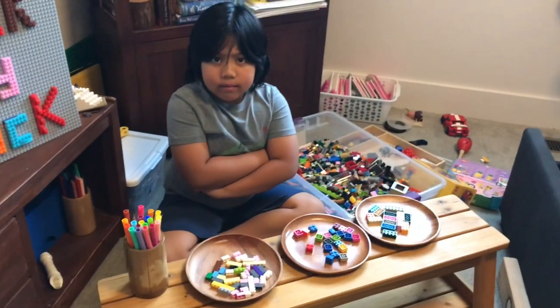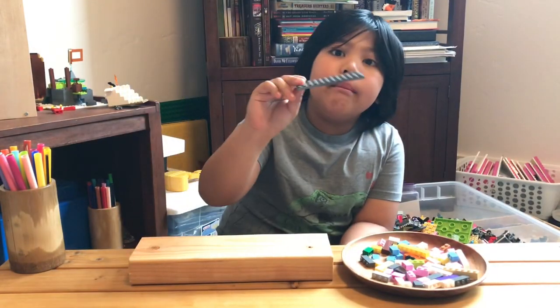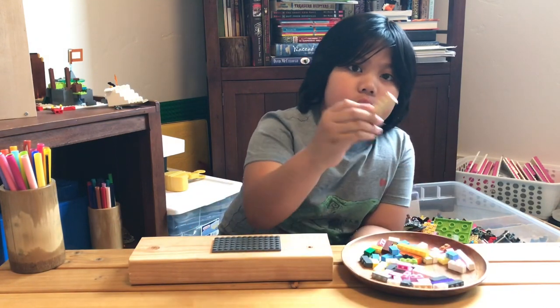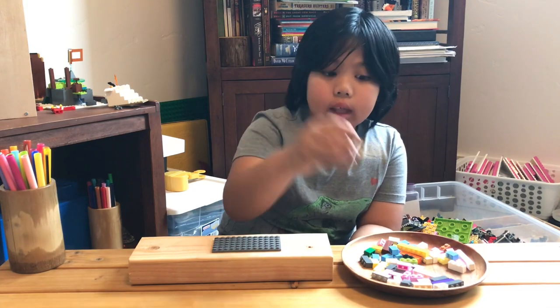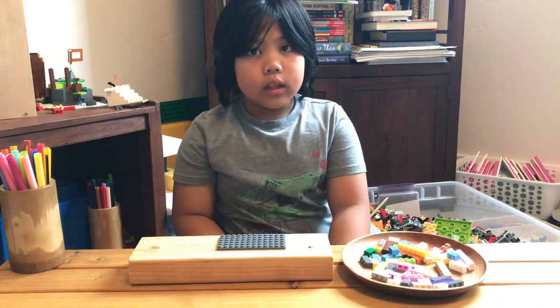Let's get building! For my sample today, I am using a 6x12 base plate. You can use any color or any design you want, but make it thin if you are using a small base plate. Let's get building.